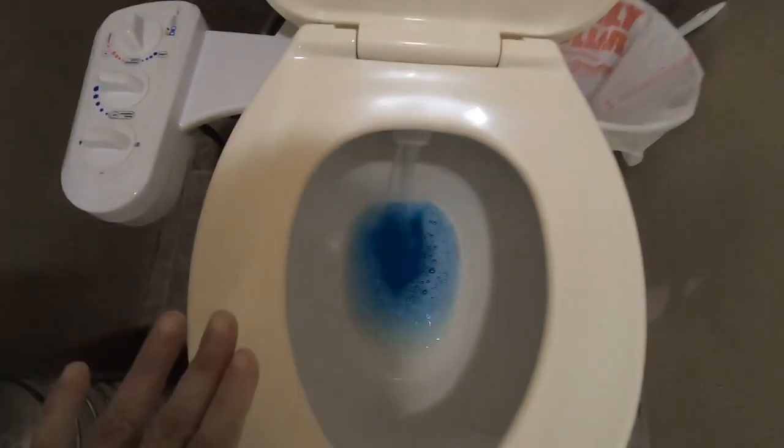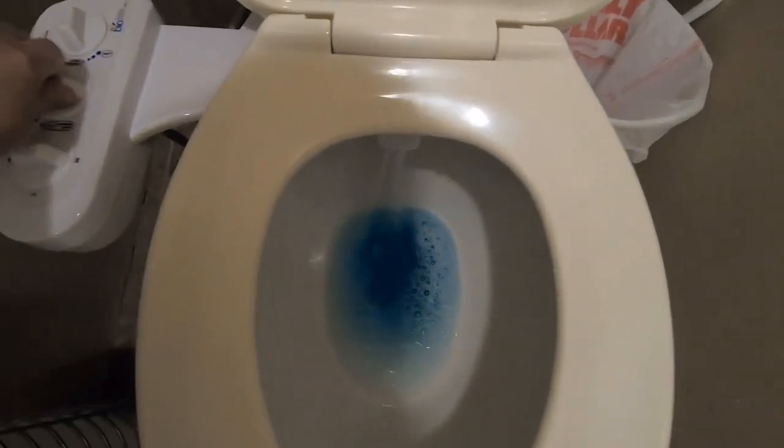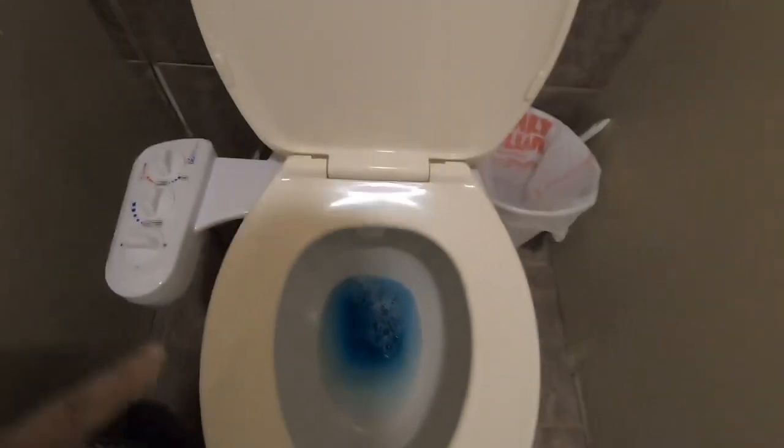I don't want to turn it all the way because — oh, it just wet me! Did you see how that water came up? So that is the bidet, guys.